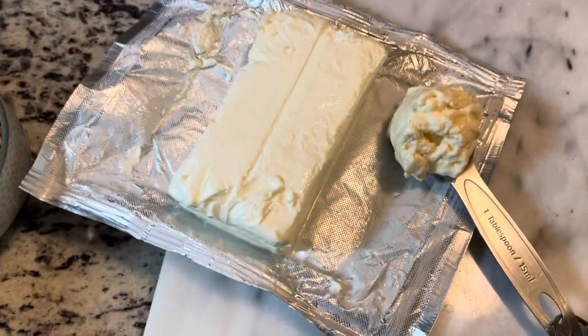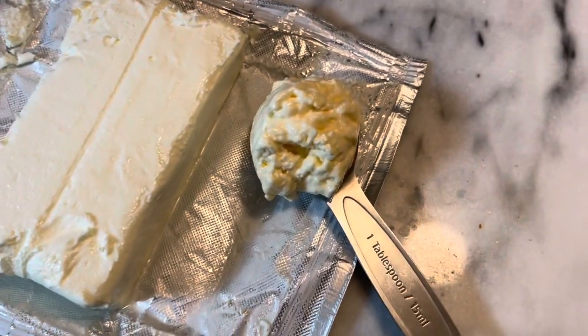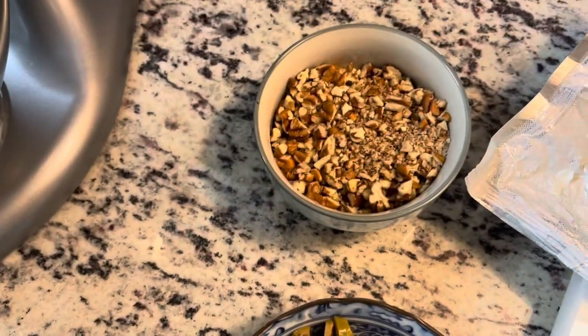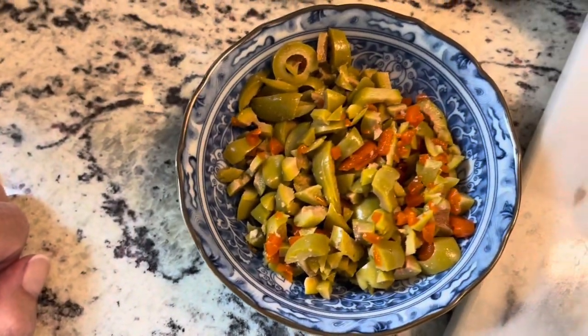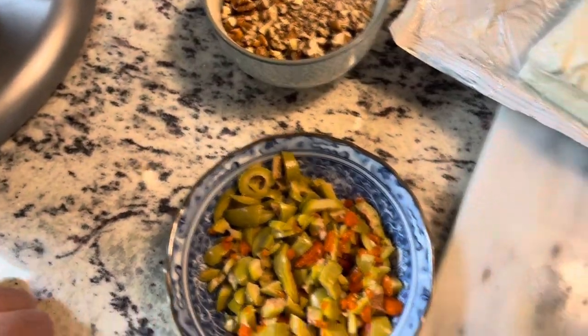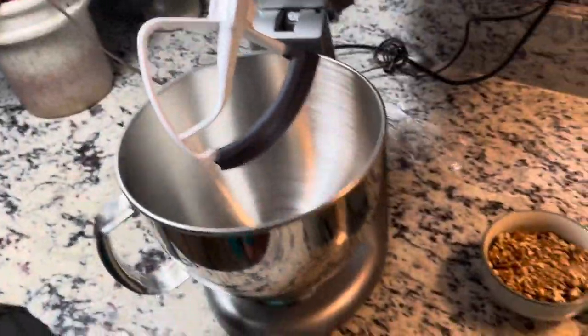This is super duper easy. Philadelphia cream cheese, a heaping tablespoon of mayo, chopped pecans or walnuts. You could even use slivered almonds, olives with the pimento sliced and chopped up. I don't do any of this in the food processor. And a little bit of the olive brine.